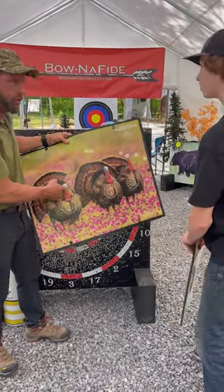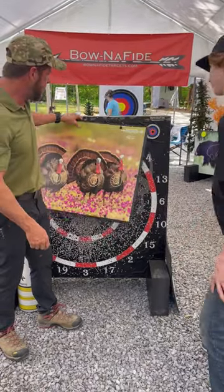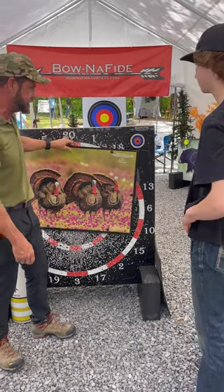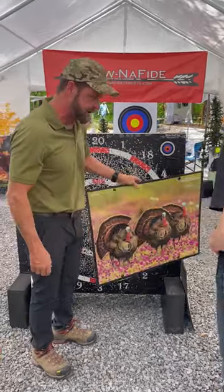Y'all are online and I can order more faces. And then I just pin it to the target and move it around. Pretty much elk, deer, big deer, little deer, turkeys, everything.